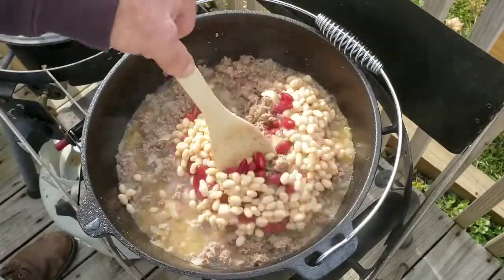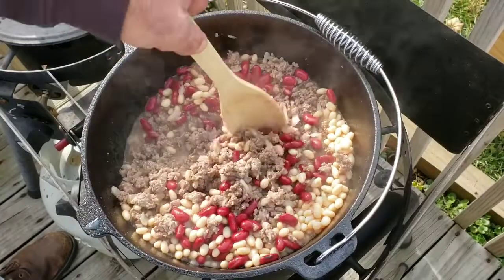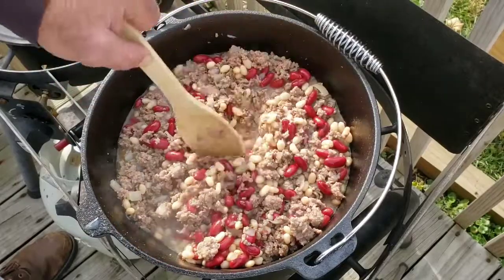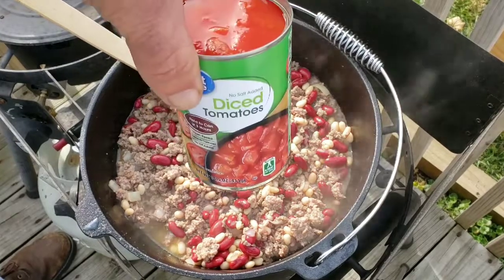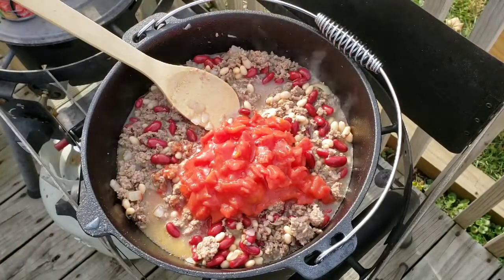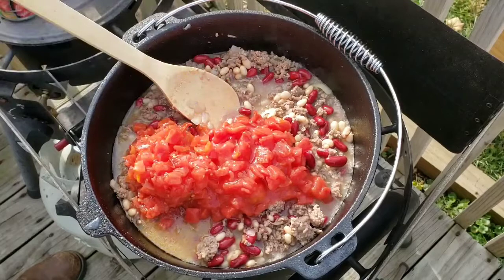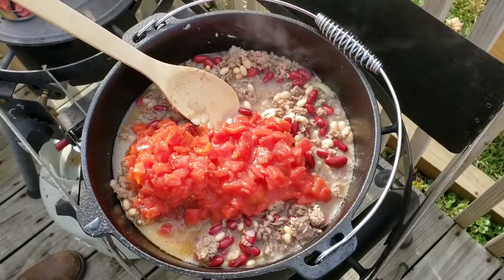Let me get those beans mixed in real quick. With it being 25 degrees out here today, sometimes I wonder why I do outdoor cooking, but I just love it. This chili's going to be real good today. Then I've got a can of diced tomatoes, juice and all. It wouldn't be a good chili without a little bit of Rotel with the green chilies — this is the mild Rotel. The reason I didn't do the original or the hot is because I also have a can of fire-roasted green chilies, and I'm going to throw those in there.